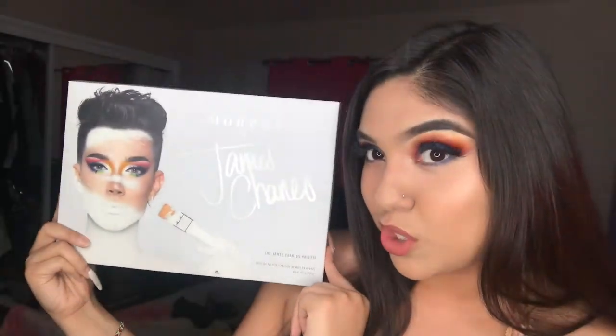Hey guys, welcome back to my channel. It's Emi, and as you can see in the title, I'm going to be using the James Charles palette. Shout out to you, bro. Your palette is fire. So if you guys want to see how I got this look, keep watching.